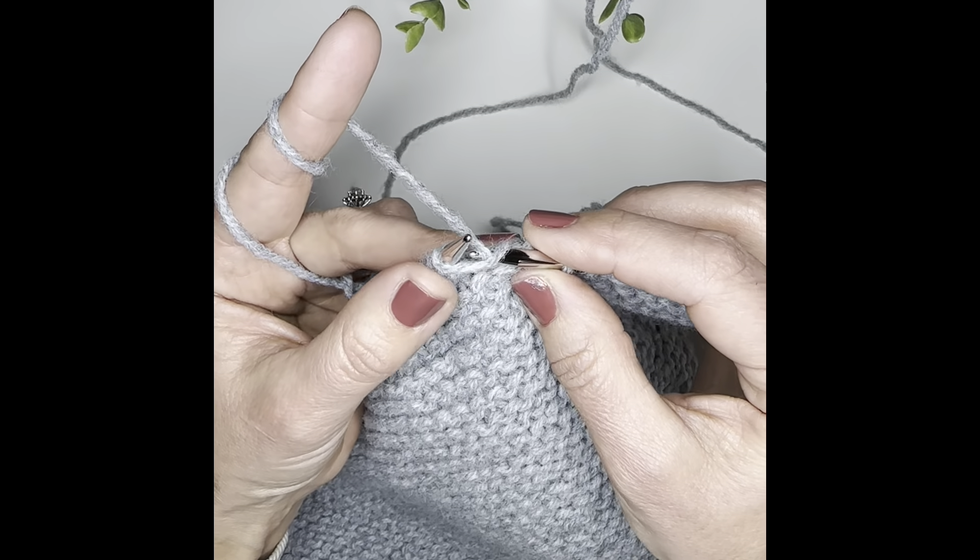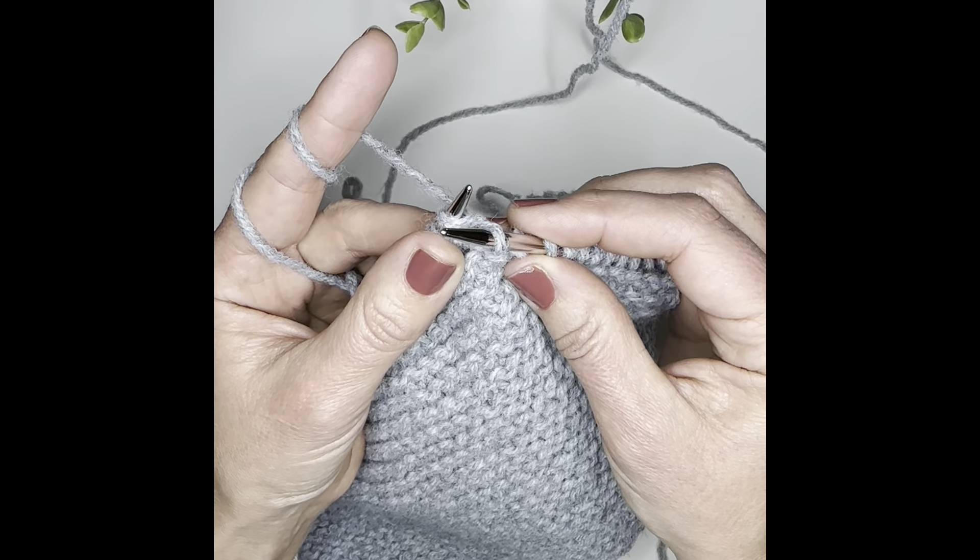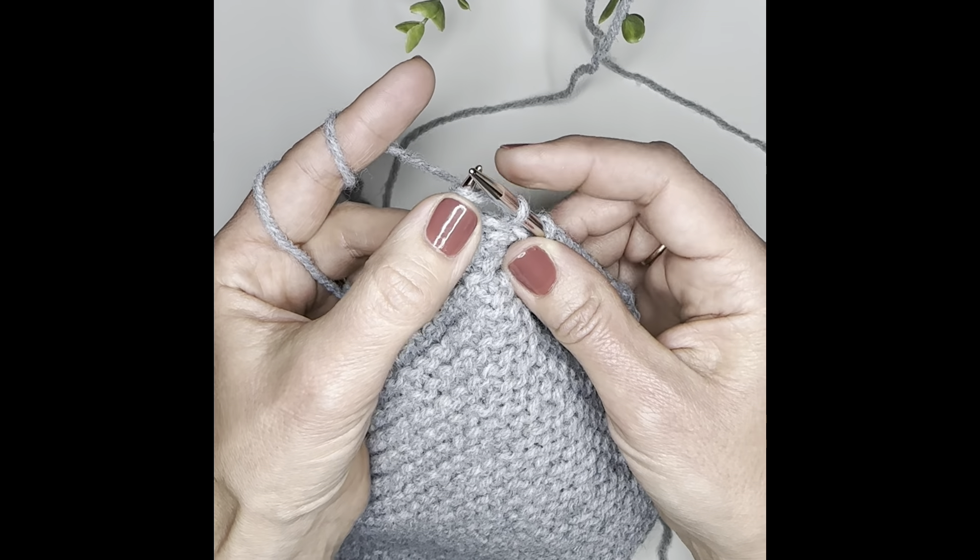Grab it, pull through, and then let the left part flip off the needle.